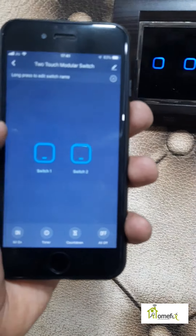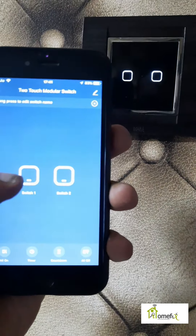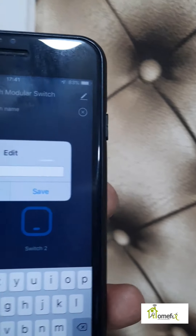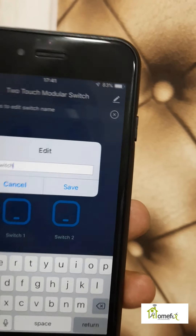It will take you automatically to the switch icon. You can see Switch 1 and Switch 2. Press and hold to edit the name. If you want to change the name, you can change it to something like 'Ceiling Lights' or any other name. Click that and save it.